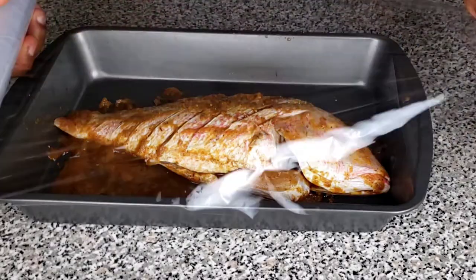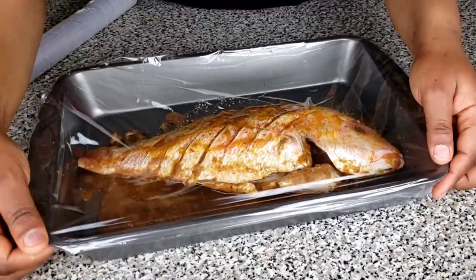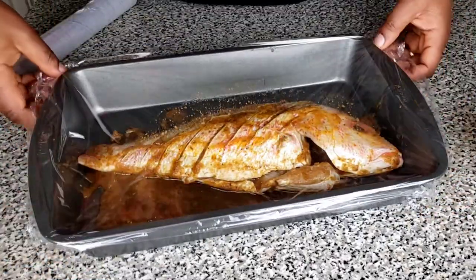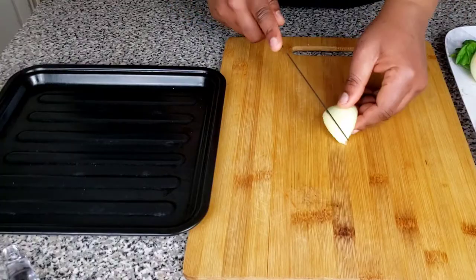Go ahead and cover your fish and let it marinate for about 30 minutes to an hour. The next thing we're going to be doing while the fish is marinating is to actually cut the other spices that are going to be like the bed of the fish.